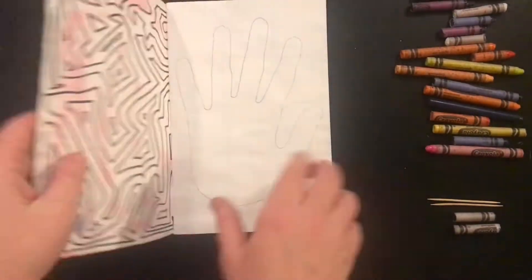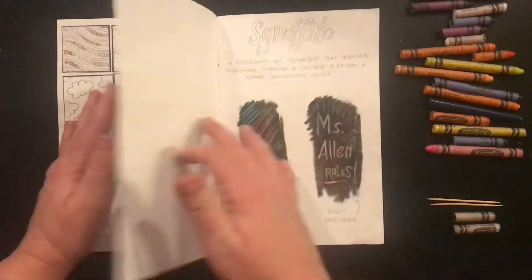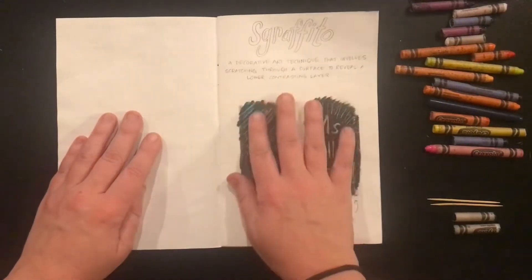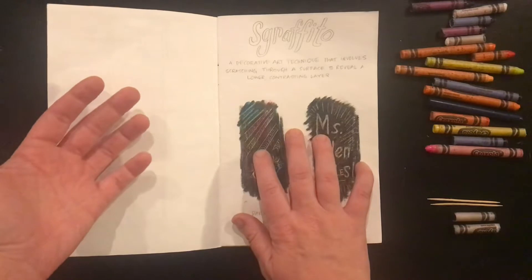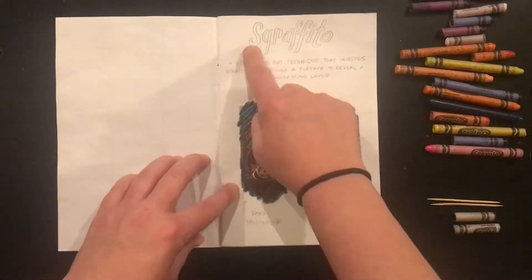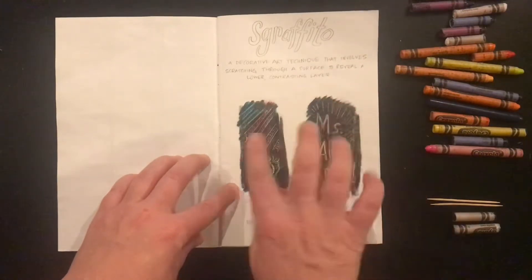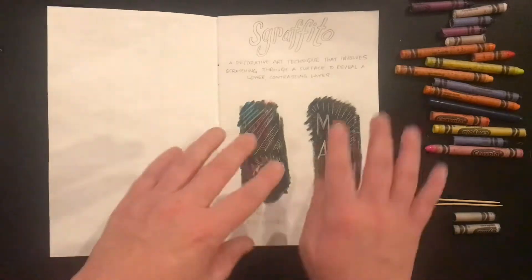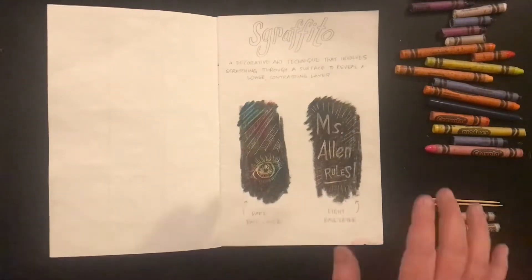Let's explore the Sgraffito technique. Open your sketchbook to the next page after your pattern exercise. As you can see, I have already completed my Sgraffito exercise in my sketchbook. You will write the word Sgraffito along with the definition of the technique, and then you will explore the technique in a variety of ways depending on what you're interested in. I always encourage you to label what you've done.